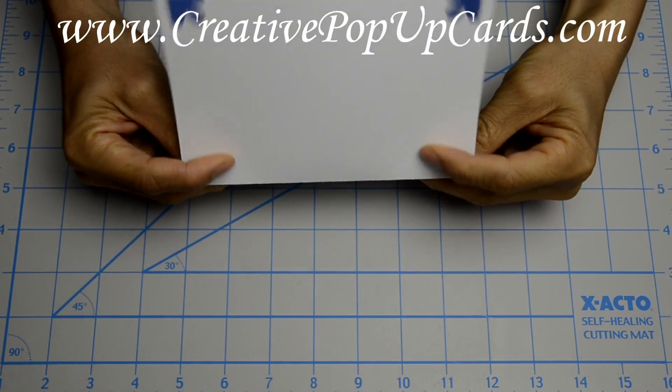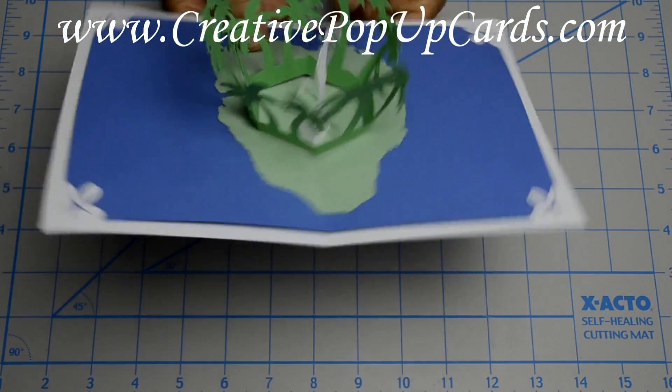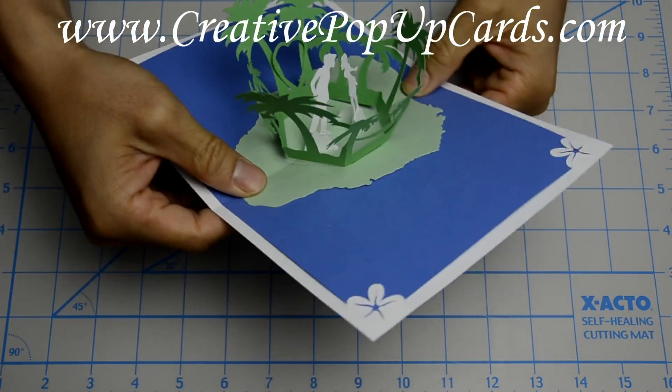Here's another version of the card, where I made the couple and the outside white. It has a different feel to it — it's a little bit cleaner. I wanted to give you an idea of what this card would look like in another color.